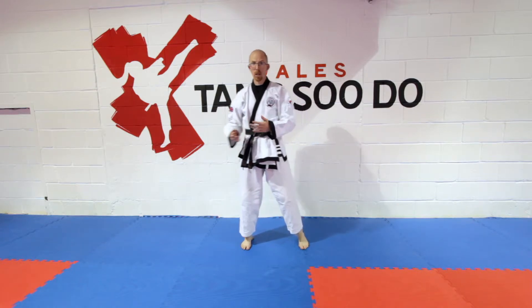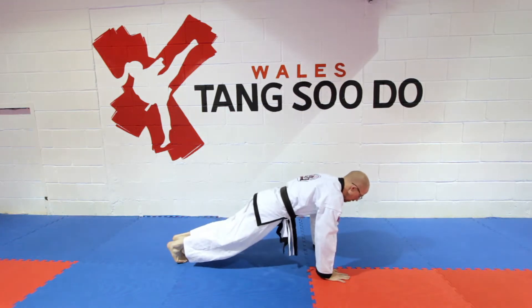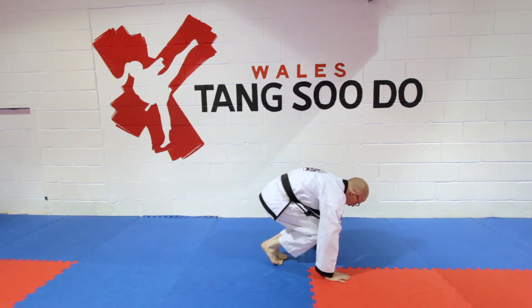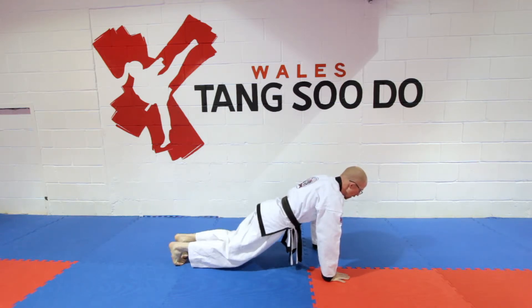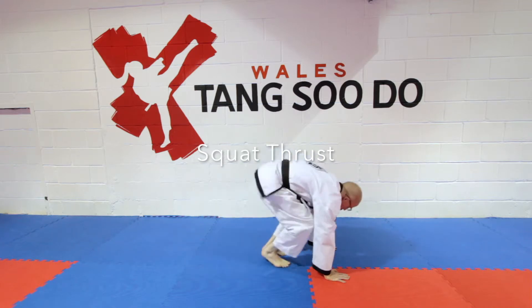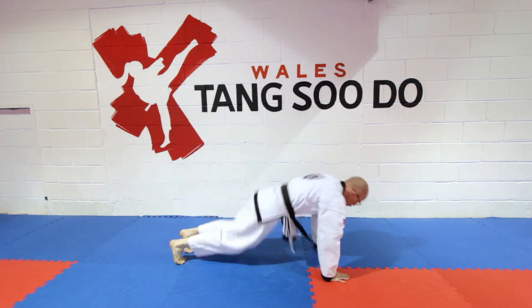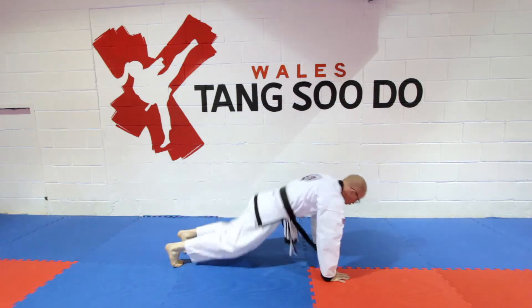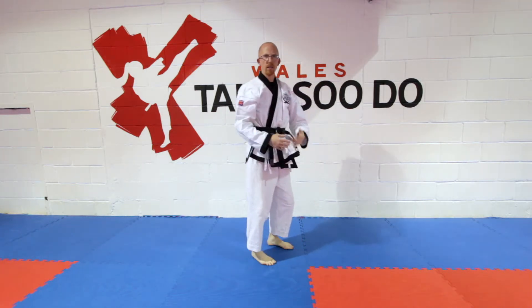So if I can explain the squat thrust: you're in a plank position. You bring your knees up as close as you can to your hands — so you tap — then you go back out perfectly in a plank. We're going to do 10. So that's the basic.